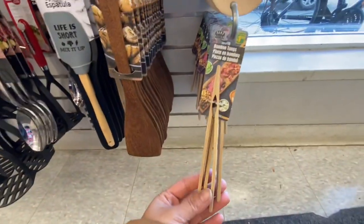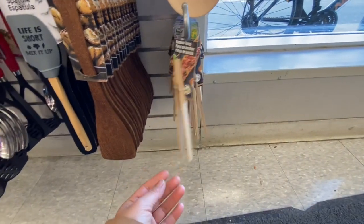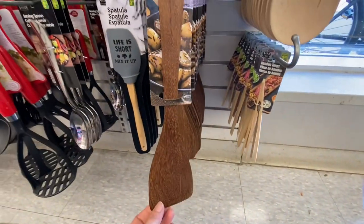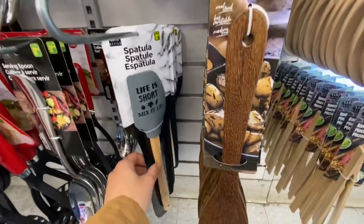Hey everyone, welcome back to the channel! I'm inside Dollarama today. I know it has been such a long time — I haven't filmed in the store and I haven't posted anything for almost a month, but now I'm finally back.